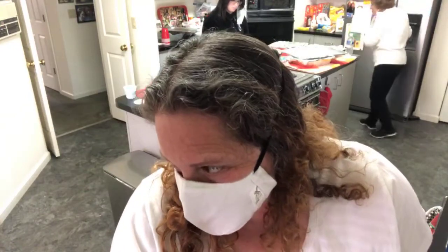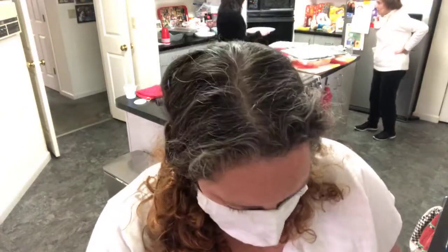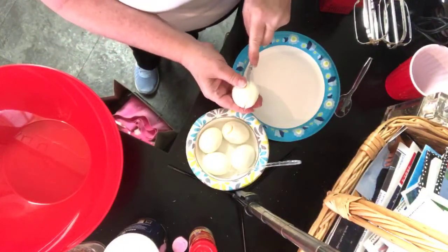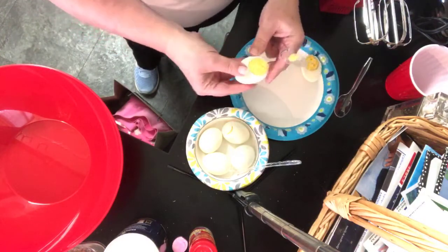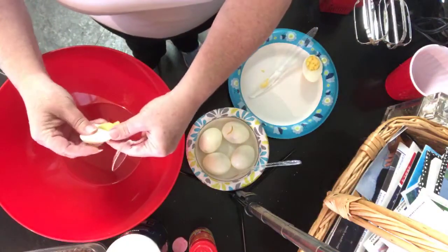I was supposed to have a helper but she bailed on me, so we're gonna do really quick deviled eggs. It's gonna go really fast. I've already gone ahead and boiled the eggs — this will be my quickest video yet — just pop out the egg yolks into a bowl.